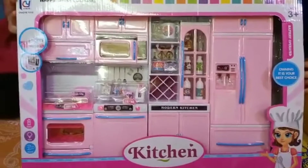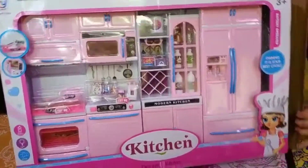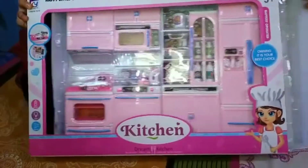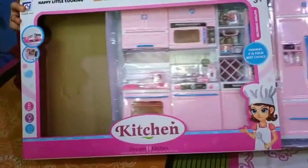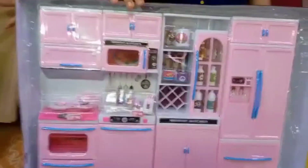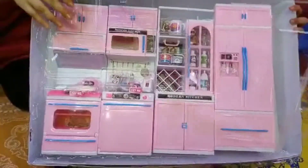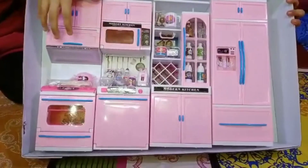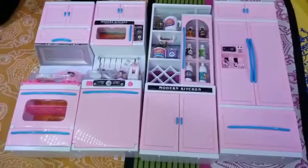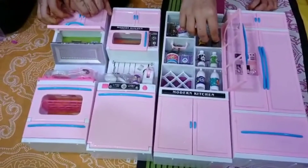Hey guys, welcome back to our channel! Today we are going to show you guys our Barbie kitchen set. It has a very pretty color. Now let's open the set — it comes with four pieces and it was packed very nicely. We bought it from Amazon for the price of 1800 rupees. It has so much stuff, it's very realistic. What a nice kitchen set! It has so much storage, it has a large fridge, a dishwasher, and a microwave.